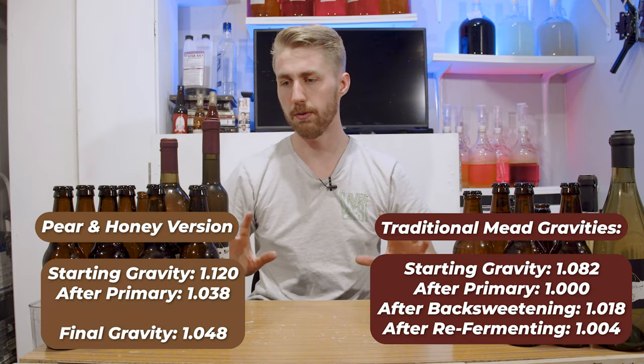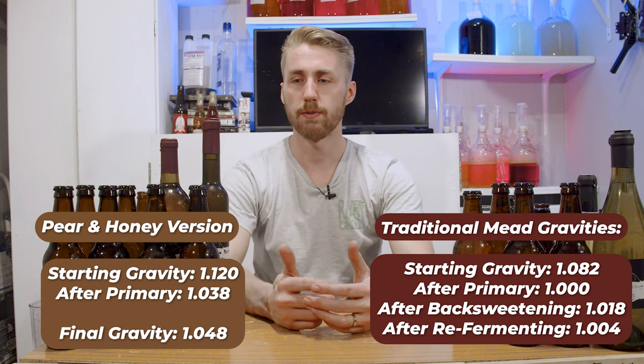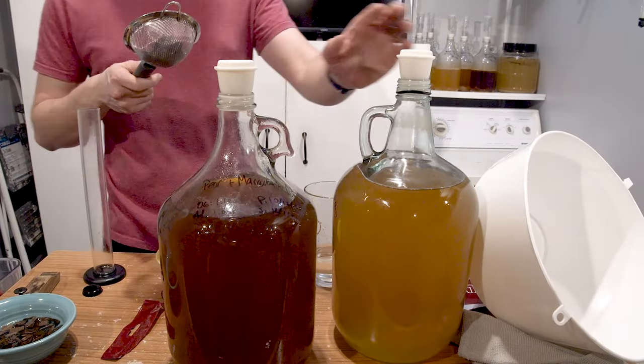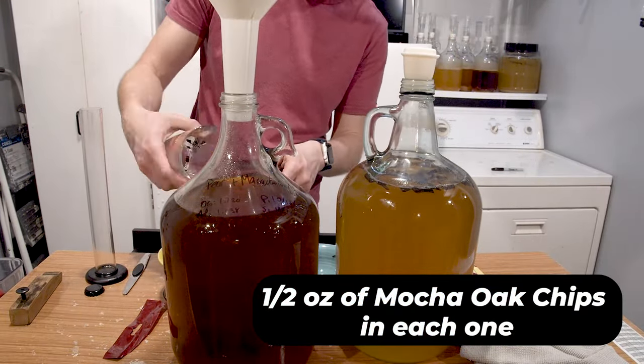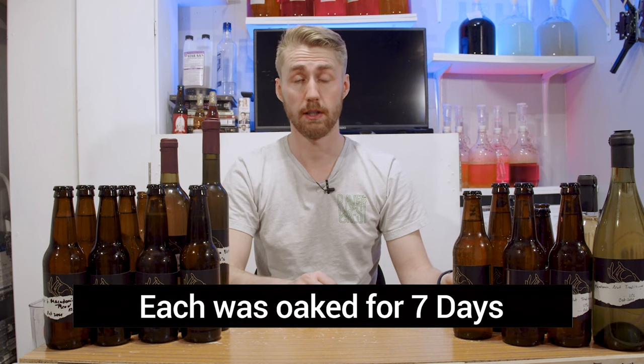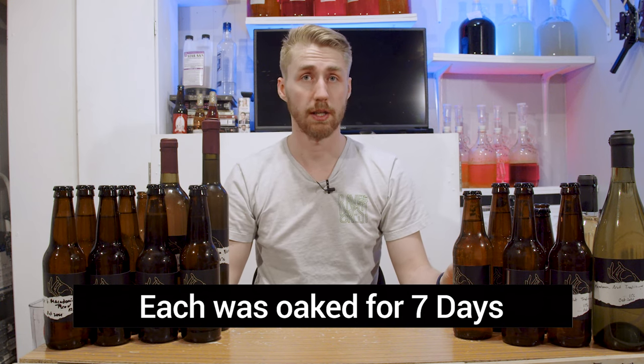The final gravity for the traditional is 1.004. There was also some extra stuff I wanted to do - I wanted to develop not only sweetness but also tannic value, so I oaked them. I threw some mocha oak chips into each one - roughly about half an ounce of mocha oak chips for seven days. After seven days I tasted it, felt it was at a good level, and racked off of those.